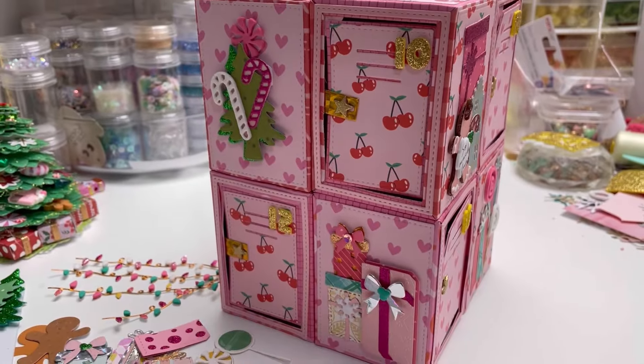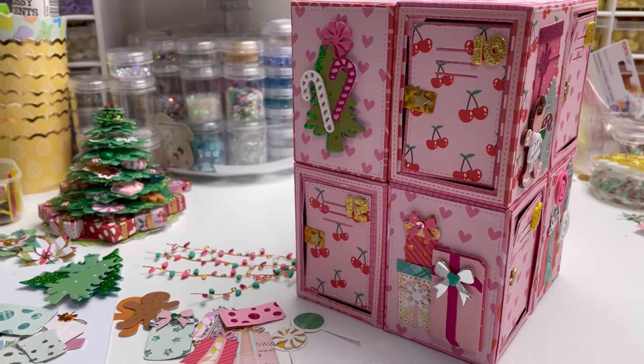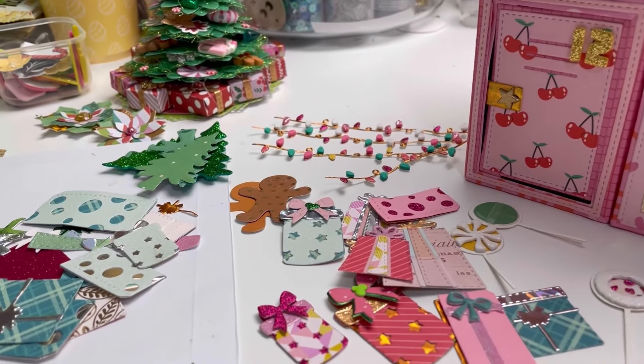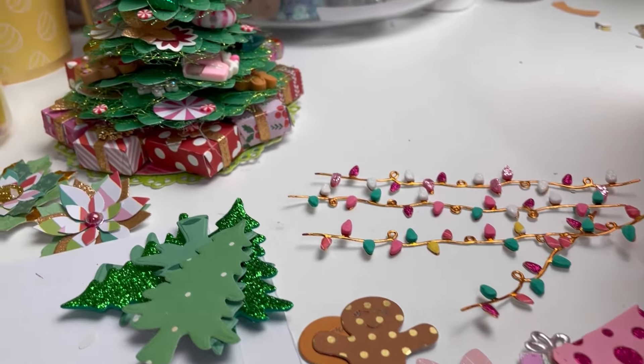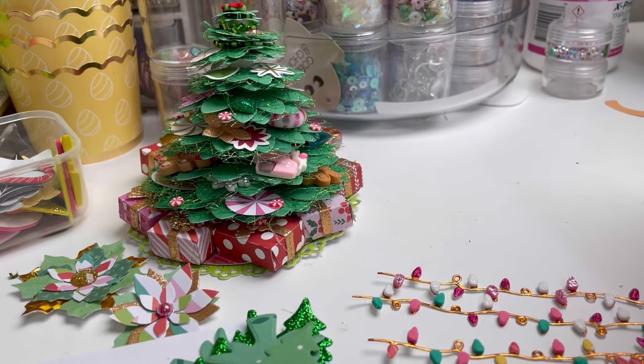And yes, that's my messy desk! I'll show you all the other little bits I have ready for future projects — and there is the 3D Christmas tree I made prior.